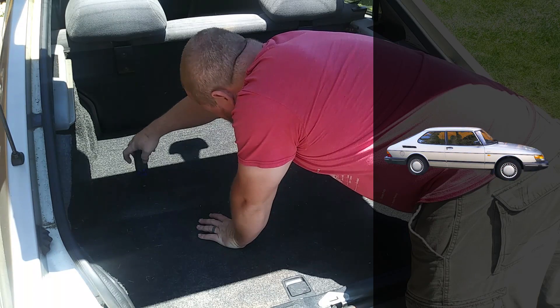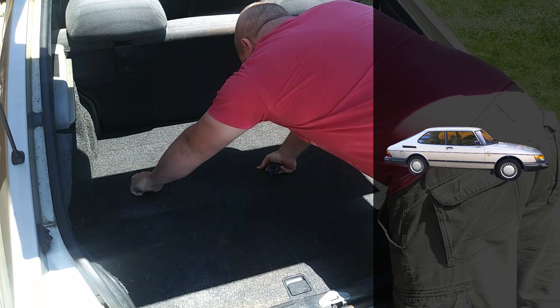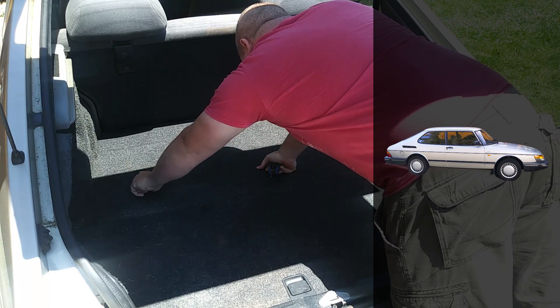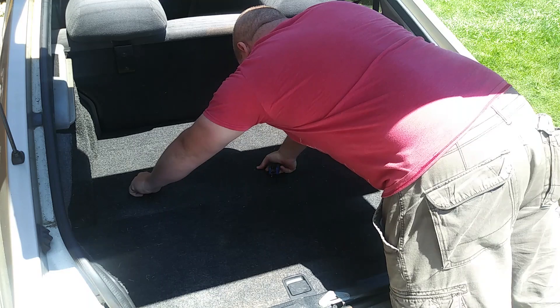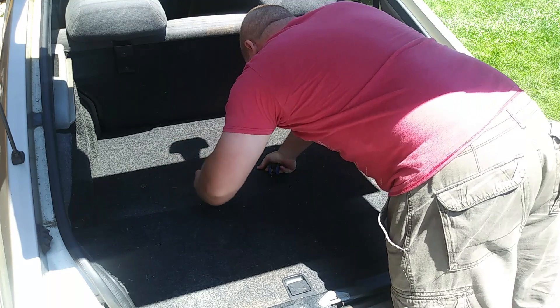We happened to have gotten lucky last week and picked up a free donor car that is the exact same year as Willie Nelson, our 1991 Saab 900 turbo hatchback. This job can be completed fairly quickly, and it will only take a couple of tools that just about everyone will have.